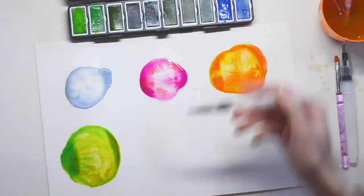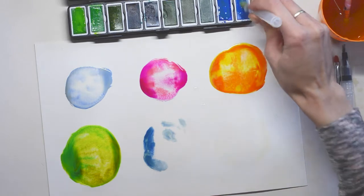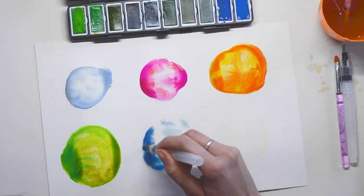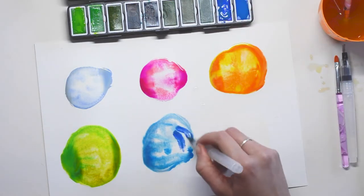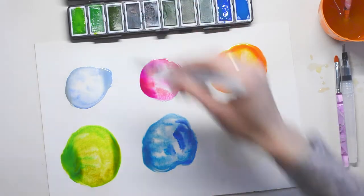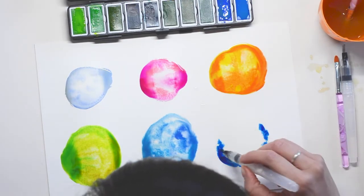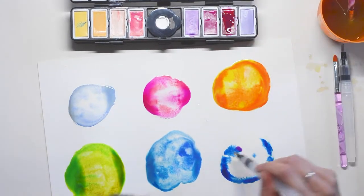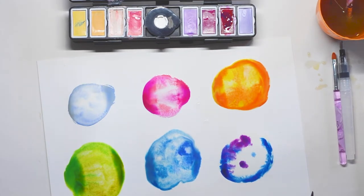My fifth jellyfish will be blue — a dark blue, slightly darker than the first one. I'm just dropping that color into my bubble and letting it flow naturally. For my last jellyfish I'm taking a darker pink color and slightly mixing it together with the blue. As you can see, a purple is coming up — when you mix a reddish or pinkish color with blue it will come up a beautiful purple color.